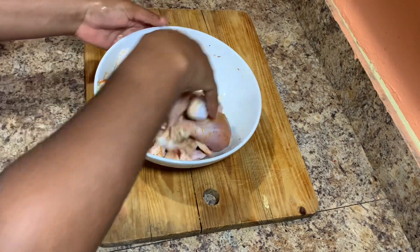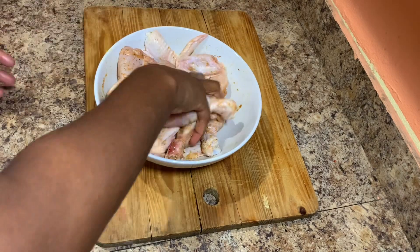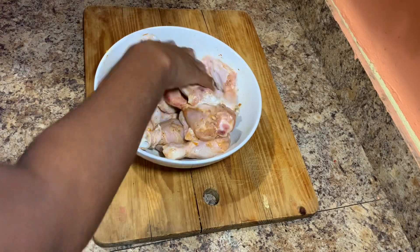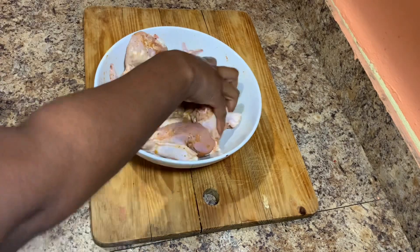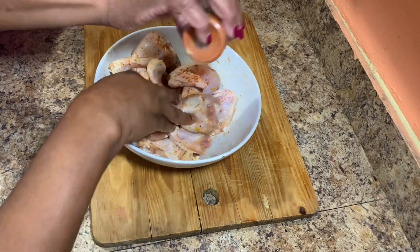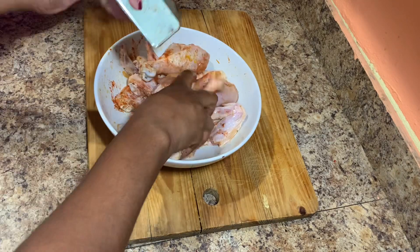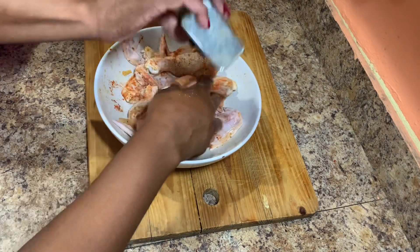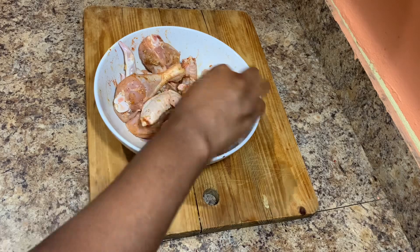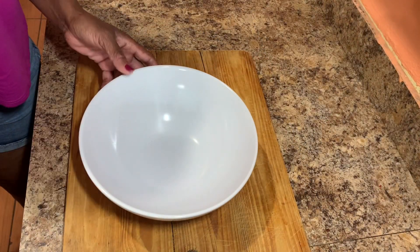After 45 minutes we're going to come back, season our flour, and then start to fry our drumsticks and wings. After 45 minutes it's time to season the flour.